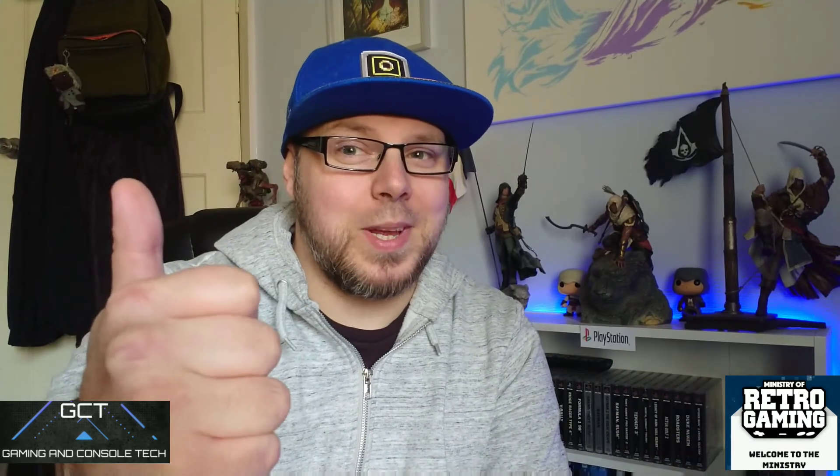So in the meantime guys, like, comment, subscribe as always. And in the meantime, have yourself happy gaming. We'll see you next time.